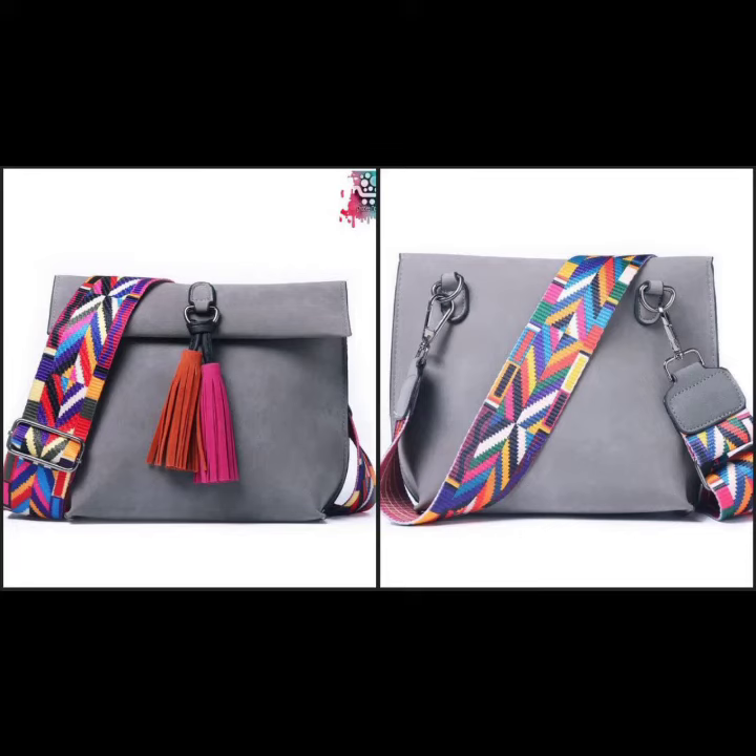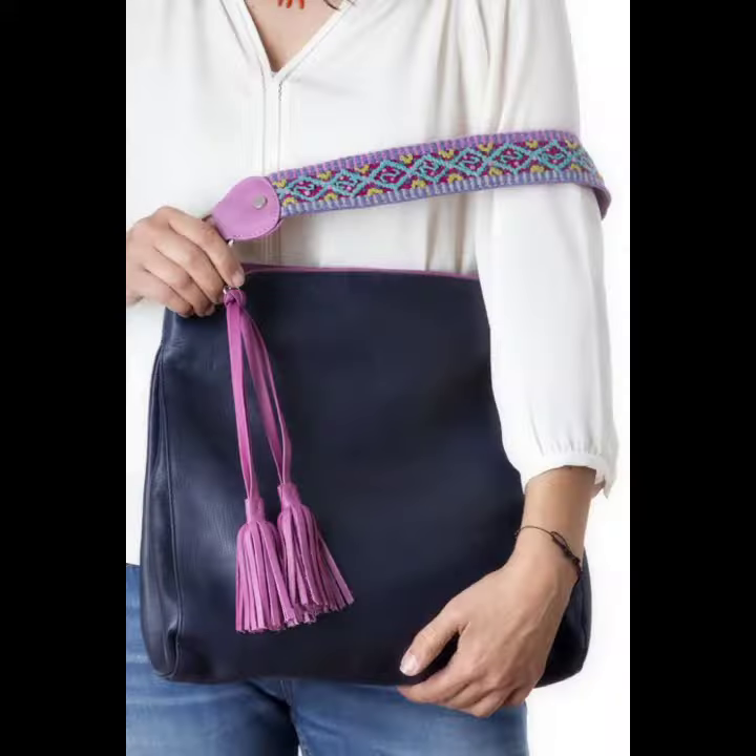Welcome to my channel. Here are new and latest beautiful handbag ideas and style designs for girls and women's collection.